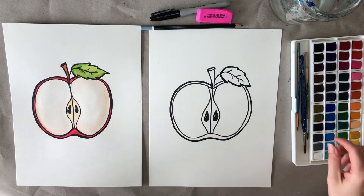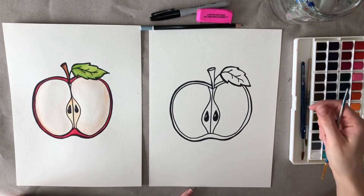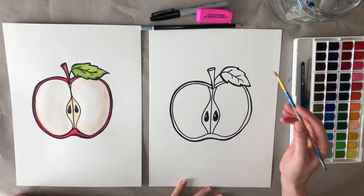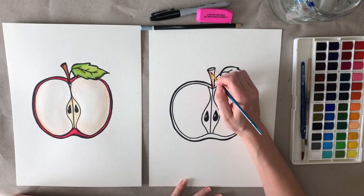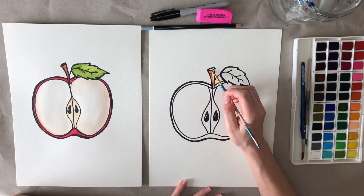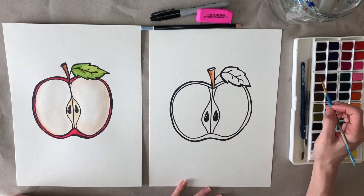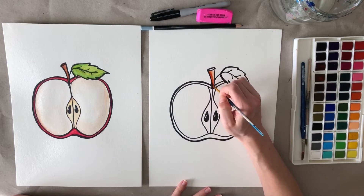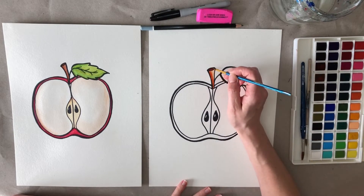Now we're going to take your paintbrush — I have some different sizes here. I'm going to start with the smaller one for the stem. I'm going to take a little bit of brown and start on this side, then kind of drag it up. It's not too dark on the bottom. You can add some more brown, maybe even a different shade of brown if you have different shades. This top part up here can be darker.